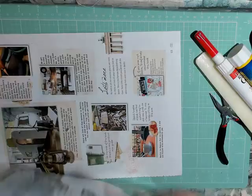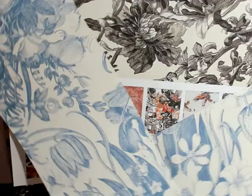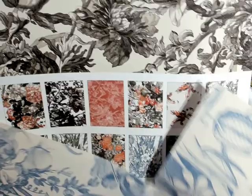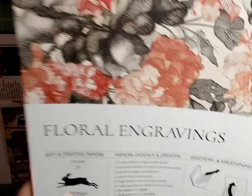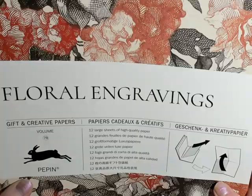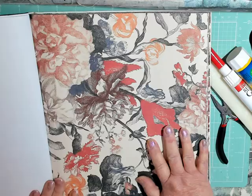Let me show you these papers on the back — this shows you the different designs. They're like wallpaper but the paper itself is only printed on one side, almost like wrapping paper but not shiny. It comes in a really big size: thirteen and a half inches high and nine and a half inches wide. It's called Floral Engravings by Pepin Gift and Creative Papers.